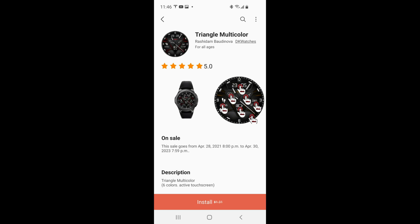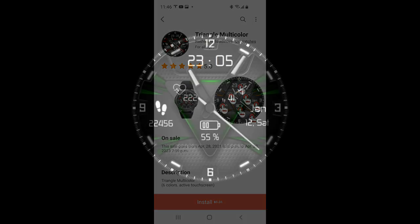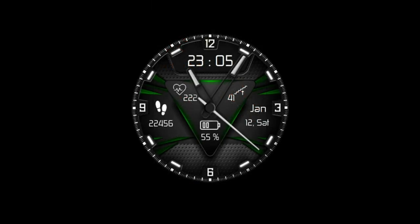Hey guys, welcome back to my channel and another watch face review. For the show today I have another completely free watch face that you guys are going to be able to add to your Samsung collections.